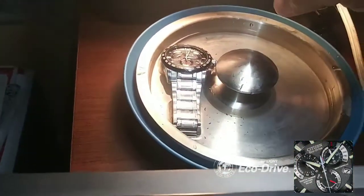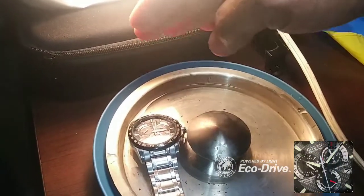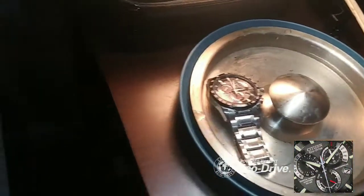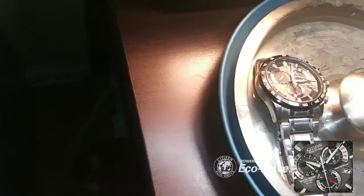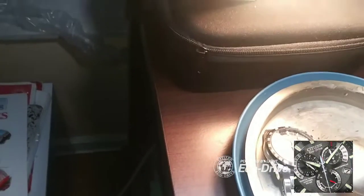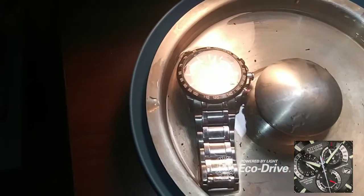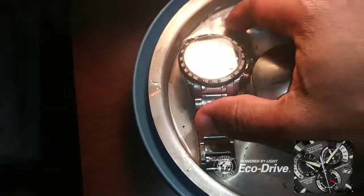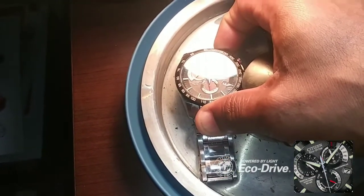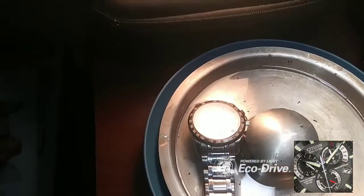It has some good energy coming from this bulb — I think this bulb is a 40 watt. So I'm going to leave this right here, let it sit here for a few. I'll come back and check it. We're looking at the time on it, because I needed to set it. In order for me to set it, I have to make sure that it has a good charge on it. Let's see what time it is — we'll come back in a few.